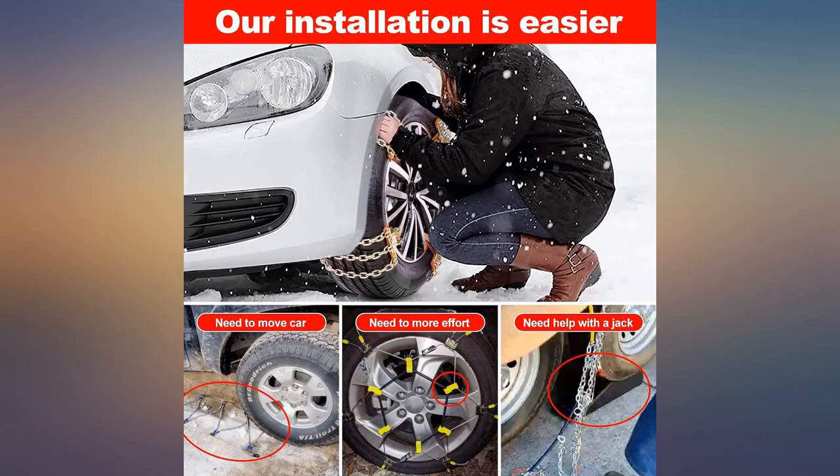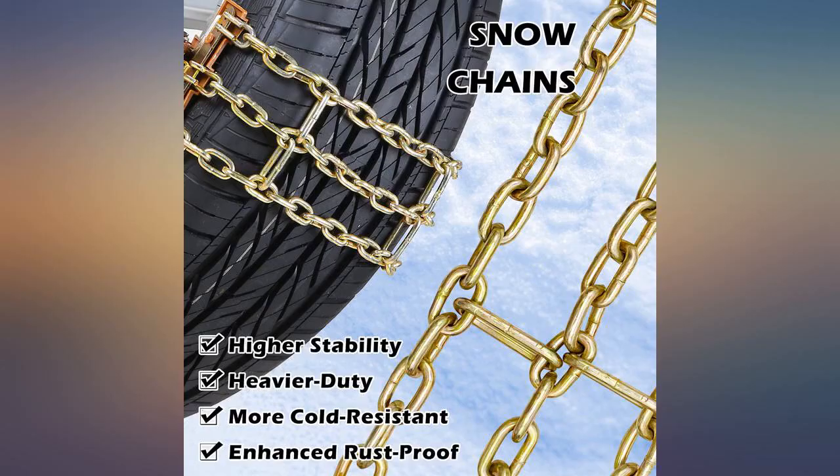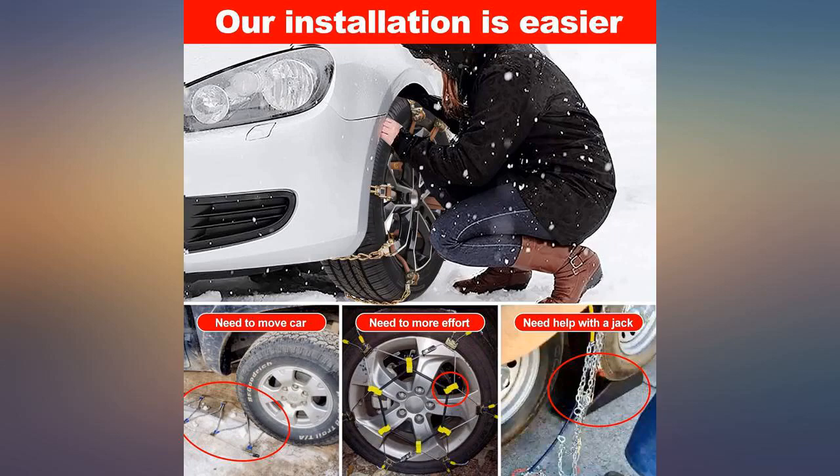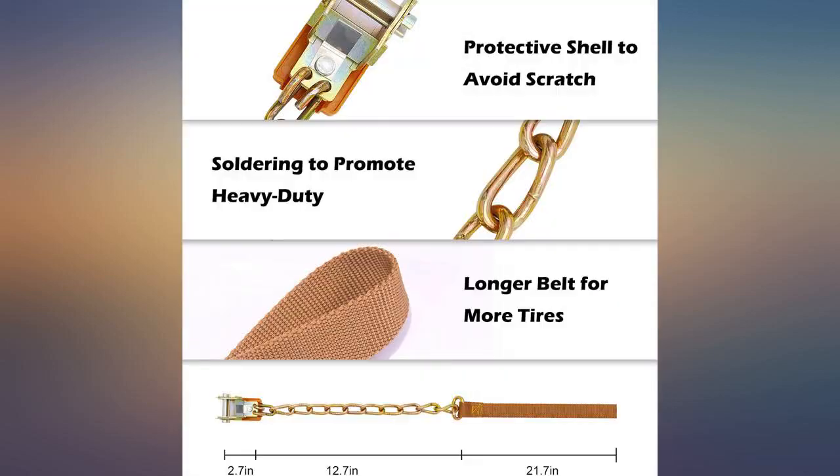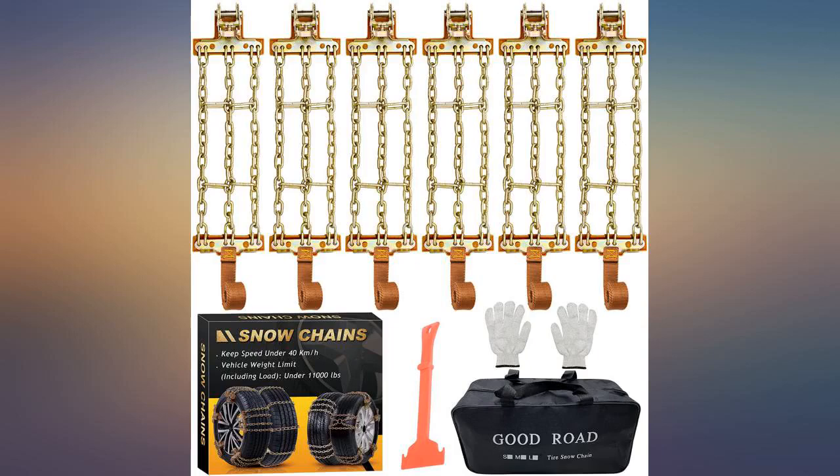But I ruined all but two of the straps — bent buckles, had to cut off the straps. I'll be driving through Oregon on my way to Washington for a road trip, and from November 1st to April 1st there is a chain law in effect, so I bought a set and got myself familiar with them well before I need to use them.